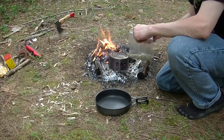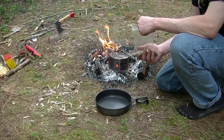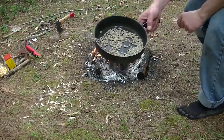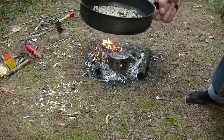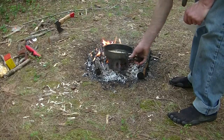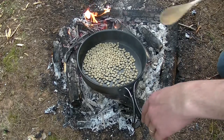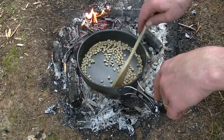Alright fellas, first of four up today. It's not exactly a food, but it is a camp necessity in my mind anyway — and that is coffee. These are green coffee beans and I'm going to show you how I roast them. The idea is to dry roast: no oil, no nothing. Coffee beans have enough oil in them already.